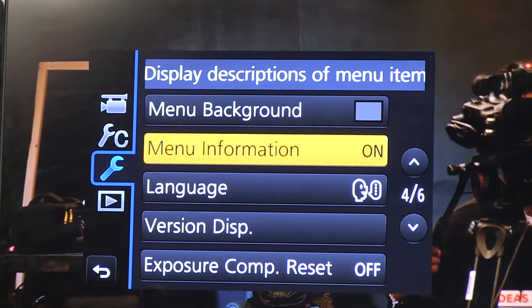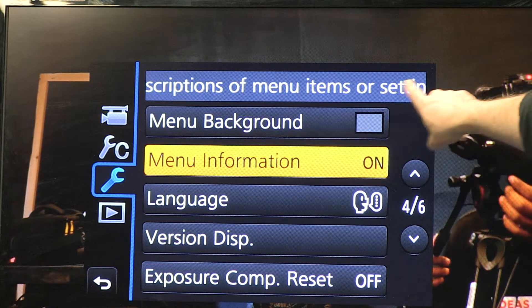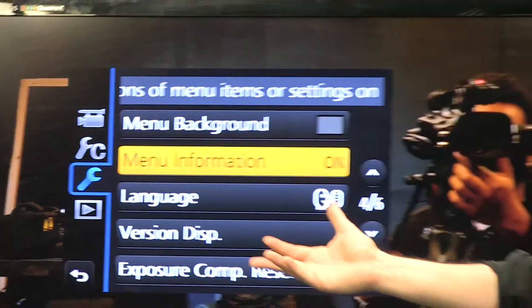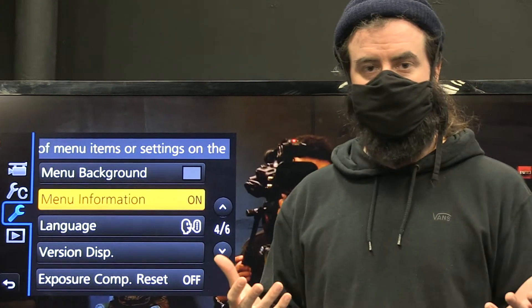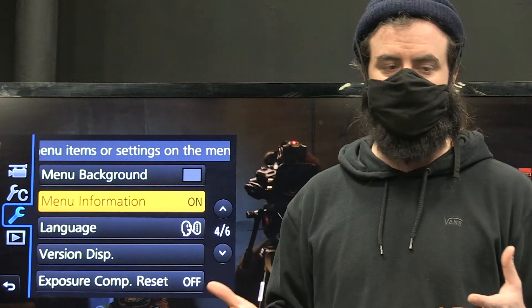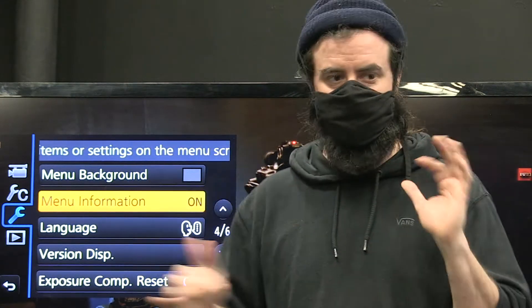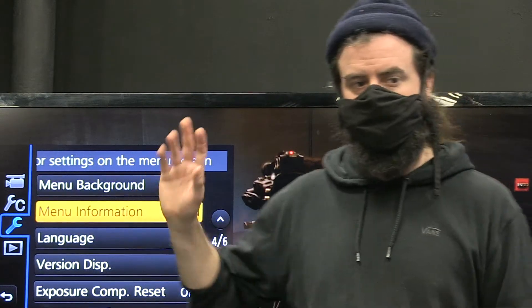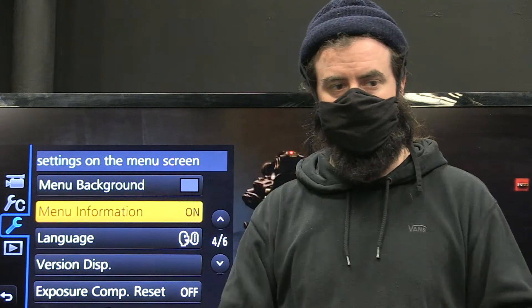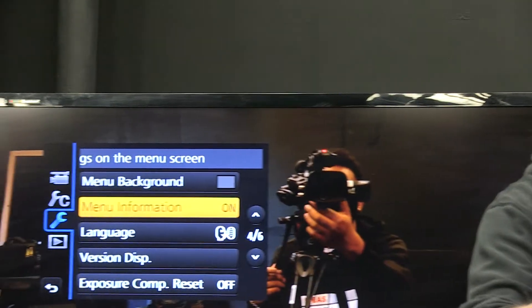Go down to page four and monitor information, the second option. This just gives us descriptions of the menus — a scroll bar that tells us what each option does. It's good to have on for now so you're sure you're setting what you think you're setting. If you know this camera inside and out, you can one day turn it off and get a little more room on screen.